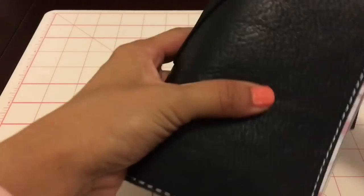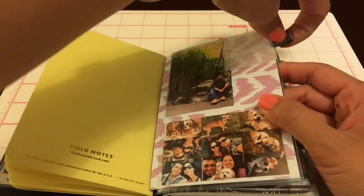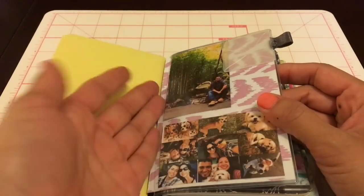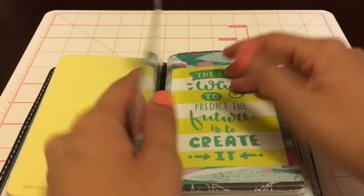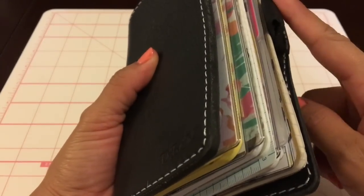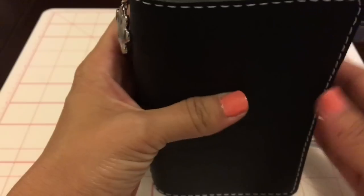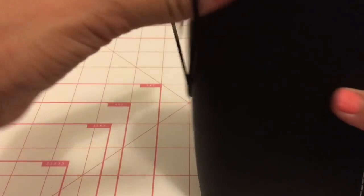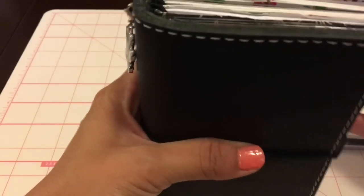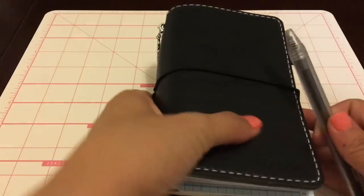Oh, I forgot to mention - right here is an Erin Condren pen loop thing, and I think they're like five dollars or maybe less. I attached it to the back of the dashboard and just stick my pen in there. The only thing is that this traveler's notebook isn't that old, so the pen loop is still trying to fold in. I'm trying to train it to fold out so the inserts don't stick out. I just leave it like that and I'm training it to get a little floppier.